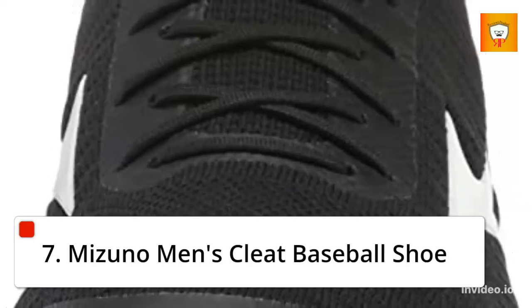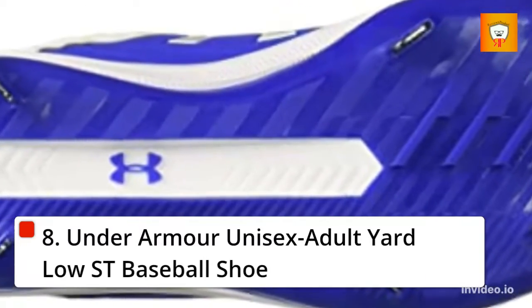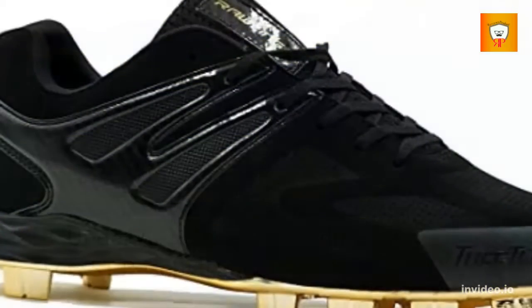7. Mizuno Men's Clean Baseball Shoe. 8. Under Armour Unisex Adult Yarlo ST Baseball Shoe.